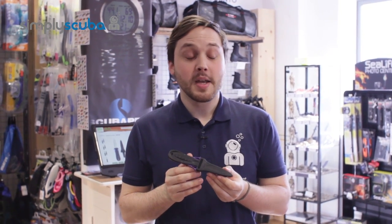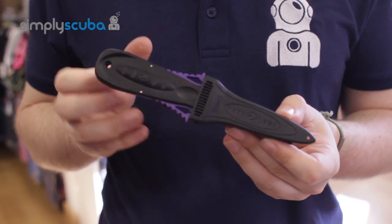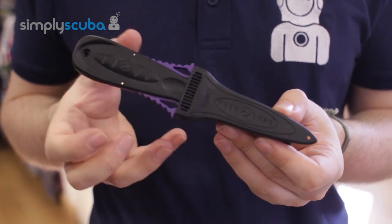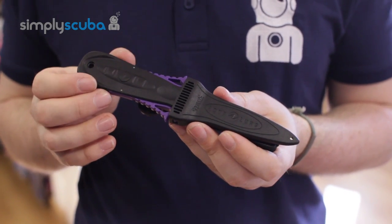Hi, welcome to Simply Scuba. The Aqualung squeeze knife is a nice backup dive knife that you can attach to a webbing belt or you can attach to your BCD through the grommets. It's just a very nice tidy little system.